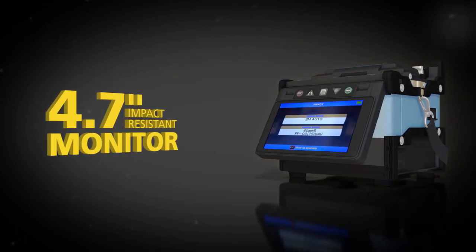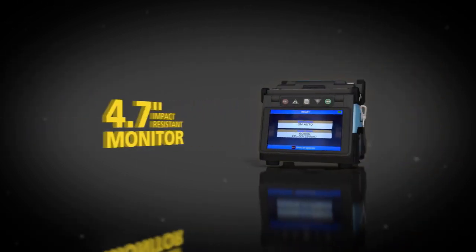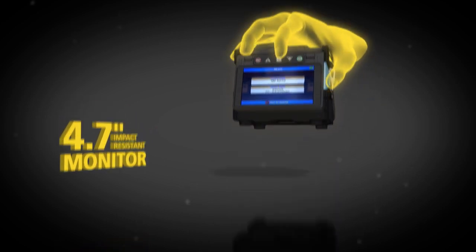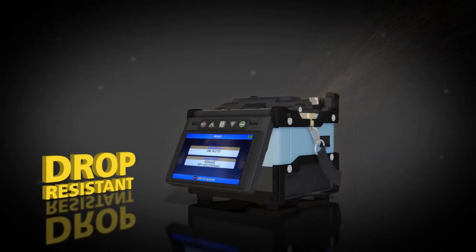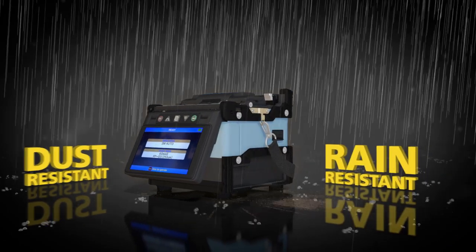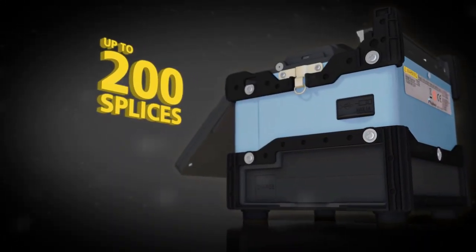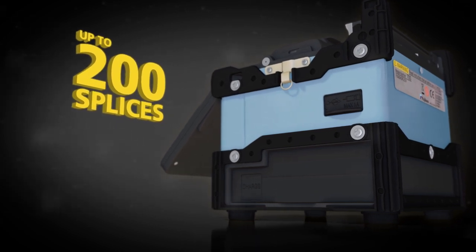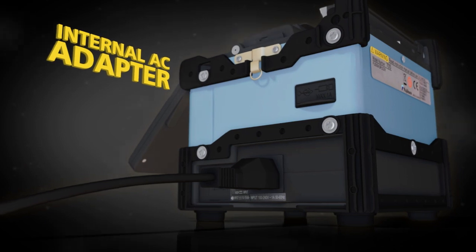The 62S is built to last with a 4.7-inch monitor that can withstand direct impacts. Fujikura continues to lead with five-direction drop resistance, dust resistance, and rain resistance. On a single charge, the lithium-ion battery performs up to 200 splices, and the internal AC adapter makes recharging fast and easy.